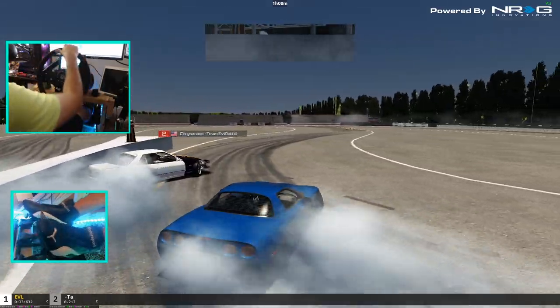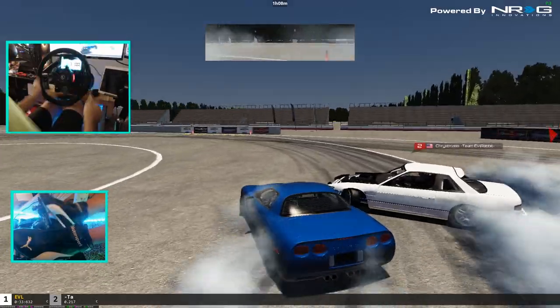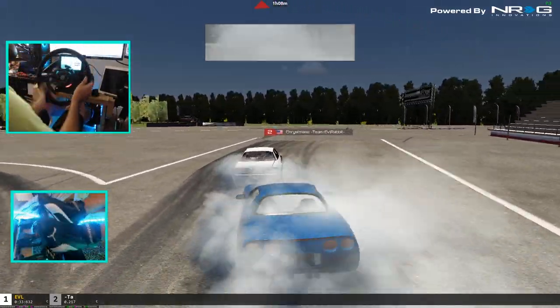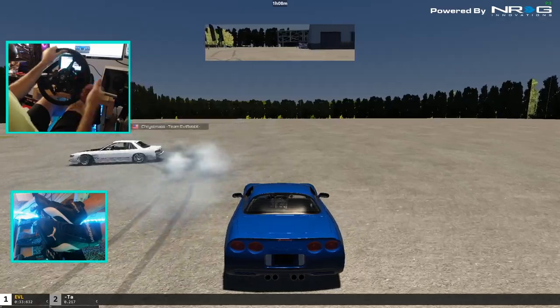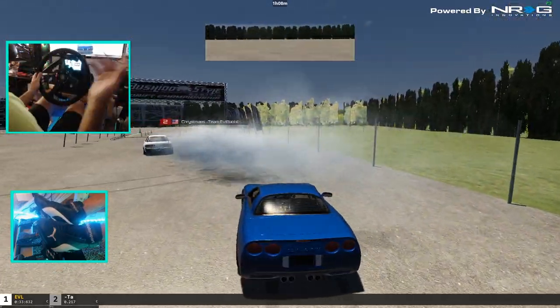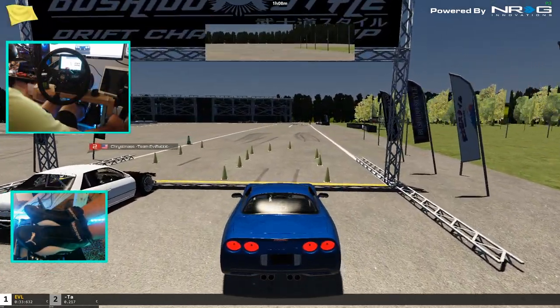I've been having a lot more fun on street-style tuned cars — less power, not as much aggression as a comp car. I almost lost it there! So let me know what you guys prefer: blown-out comp cars at 800-900 horsepower, or some street-style cars anywhere from 200 to 500 horsepower? What's your favorite pick? Let me know down below.